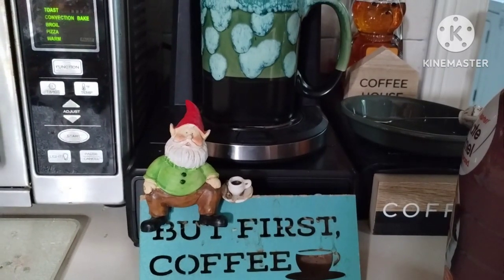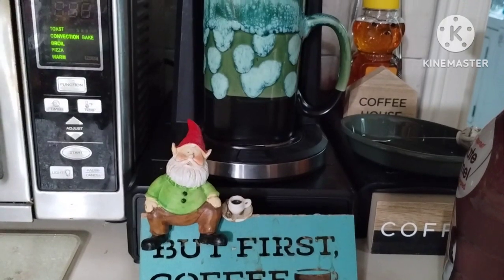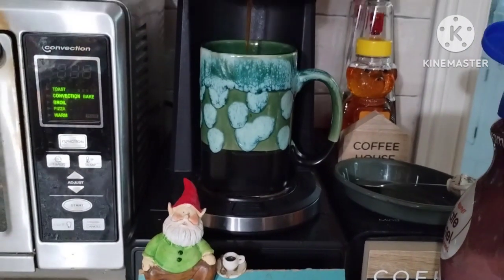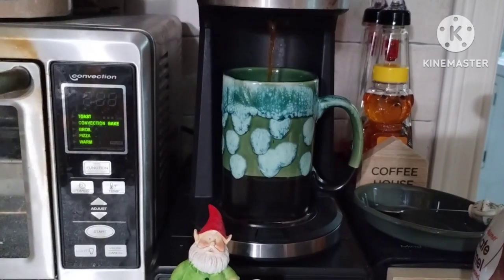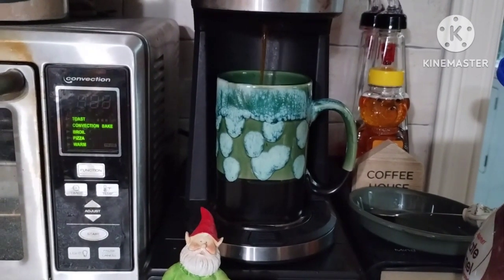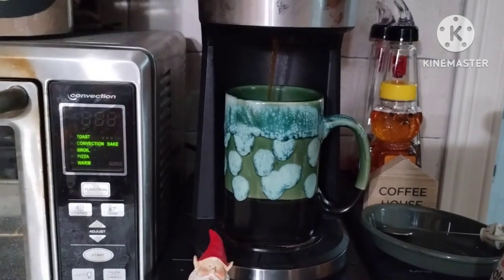Good morning. Time to make the coffee. It sounds like my little coffee maker actually boils the water for the coffee, so the coffee is always nice and hot when it comes out, which is good.